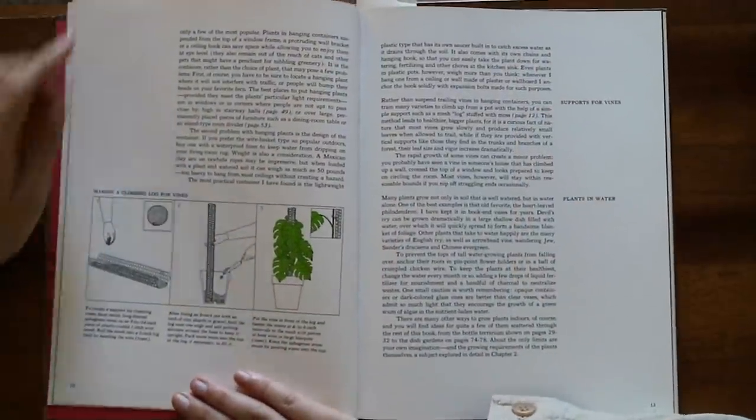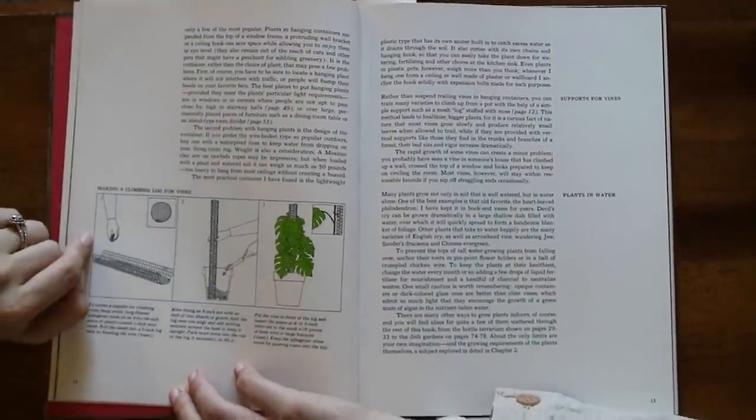We have here a diagram on how to make a moss pole. Moss poles are not a unique thing — they have been around forever. That's so interesting.